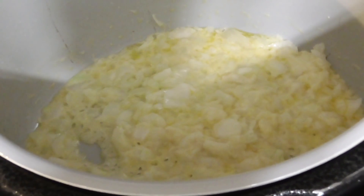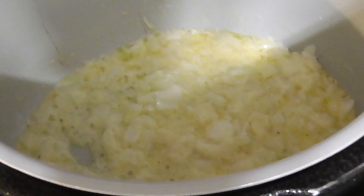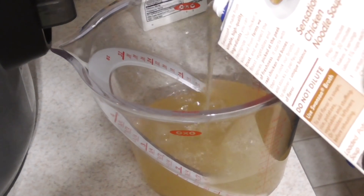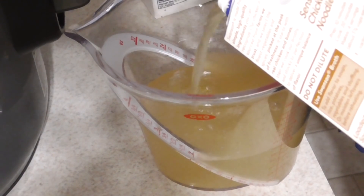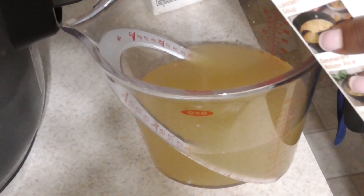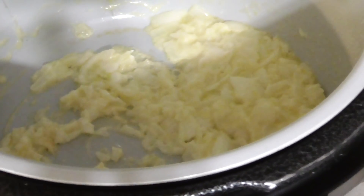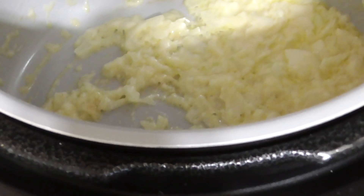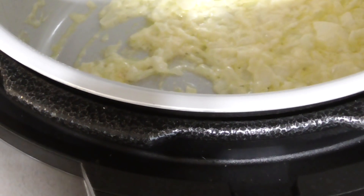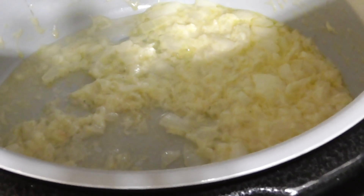I'm going to let that go for about two minutes, and then we're going to pour in the white wine. Then we're going to reduce that down and simmer for five minutes. That's chicken broth — we're putting in two and a half cups of chicken broth. I put the sear down to low because I don't want to burn anything. Now we're going to add in a third of a cup of white wine — it doesn't matter what kind you use, it did not specify.